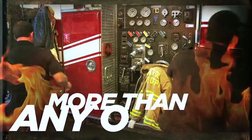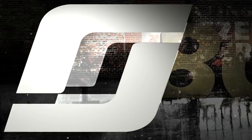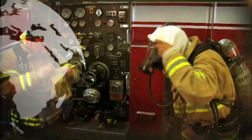When the call comes in, firefighters throughout the world turn to one SCBA more than any other: Scott. For more than 80 years, Scott Safety has built a reputation for providing the most trusted and durable SCBA in the fire service.